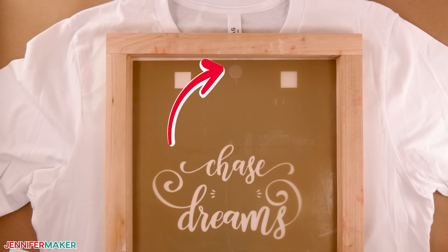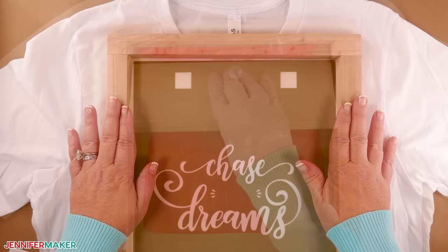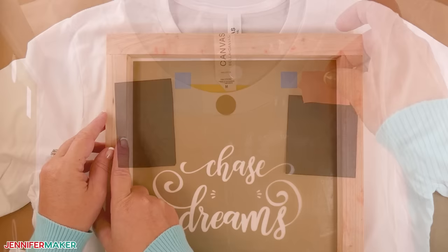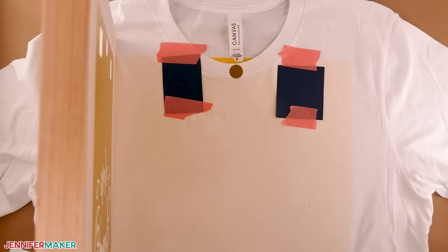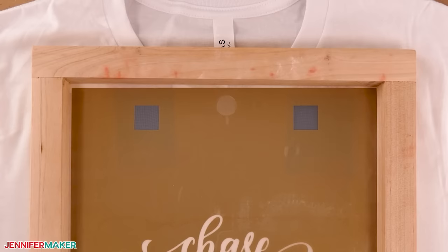There should be just a thin gap between the shirt and the screen when you gently press it on the design. If the screen isn't completely level, ask someone to help you hold it flat while you apply ink. Slide the two small pieces of scrap paper between the squares on the screen and the shirt, and hold them in place with painter's tape on the fabric. We'll ink over the cut squares during the first layer and use the dried shapes to align the second layer, but the cardstock keeps the color off the shirt. Place a piece of tape over the circle at the top of the design to keep ink from going through.